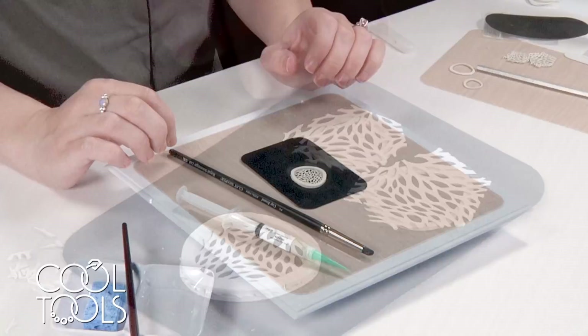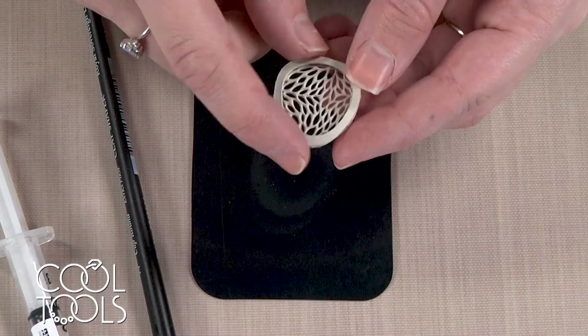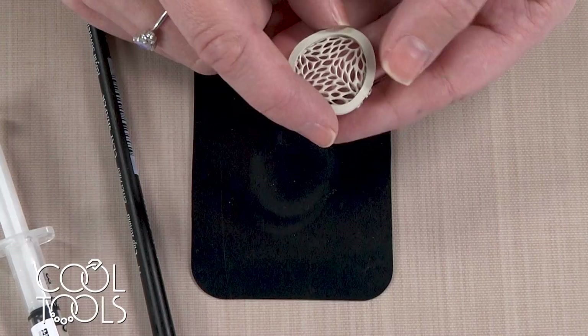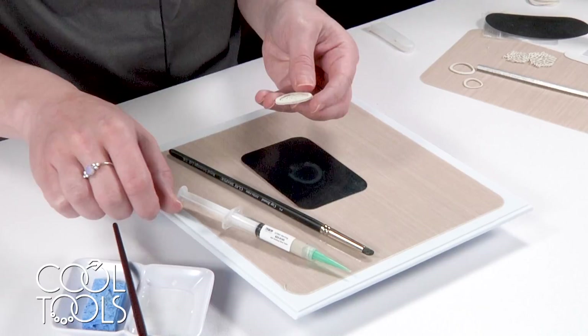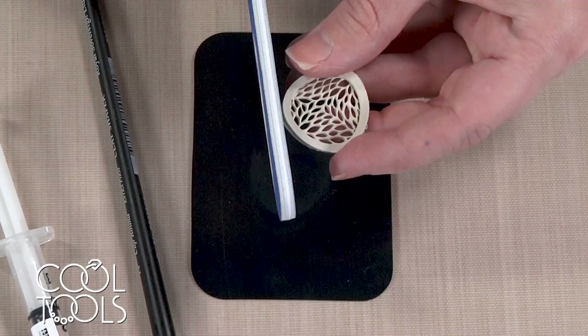Now I'm ready to start filling and refining this outside edge. Something I should have mentioned earlier: when I was assembling these pieces, I was looking at the inside edge when lining things up, because I know that edge I can't really go in and correct. But this outside edge — if one side is hanging out over more, I can easily come in with a file and clean that up. I'm going to start off by using a medium sanding stick to go along this edge and do a preliminary evening up.